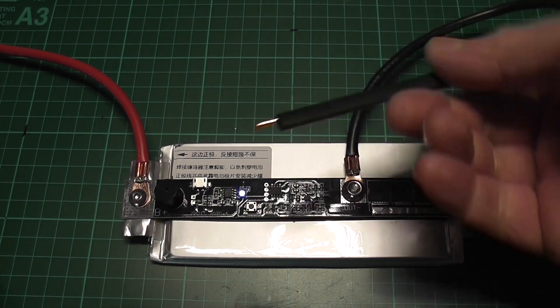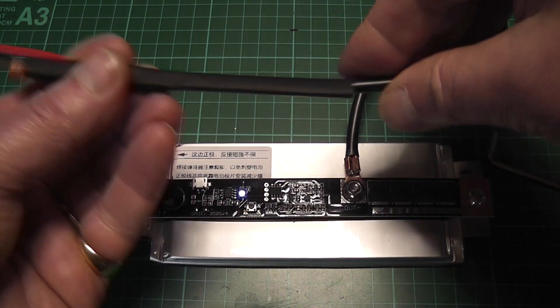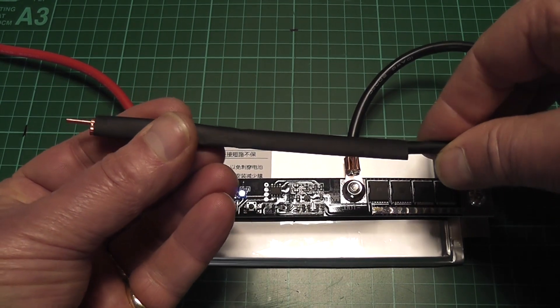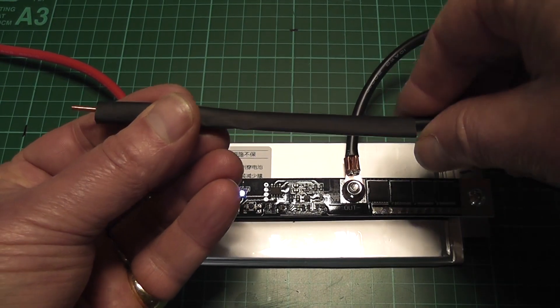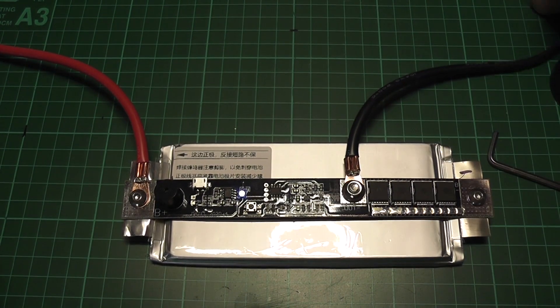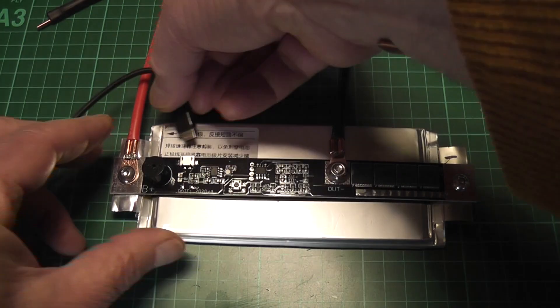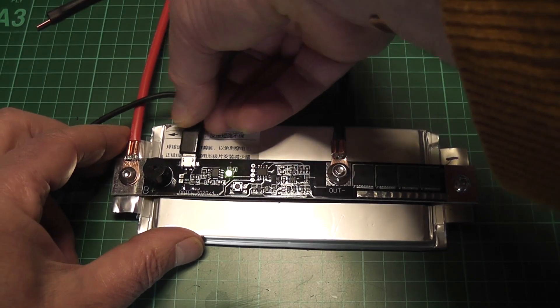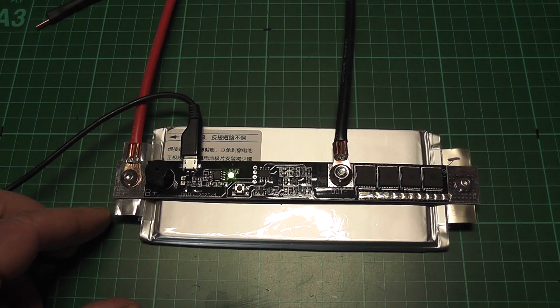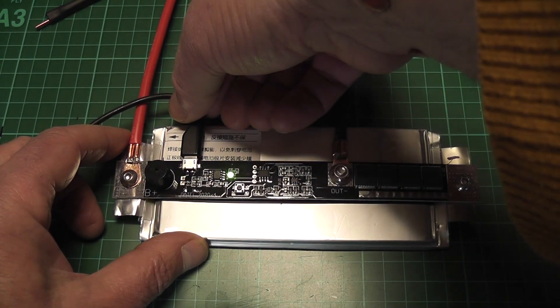Now with the little probes or sticks — they come with heat shrink sleeving so you can apply a little bit of heat and shrink them down to size. Let's put it on charge — I'm getting a green light which tells me it seems to be charged.